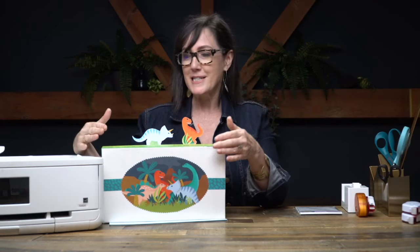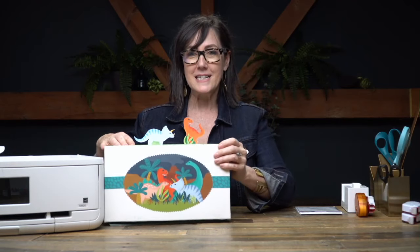Paper was my favorite toy when I was a kid — I made everything from paper. I made paper dolls and then I would make paper houses to house them in. So when I decided to use these adorable illustrations that one of our designers, Krista, designed for us and make them into a diorama, it kind of reminded me of those days. Look at this — how fun is this?